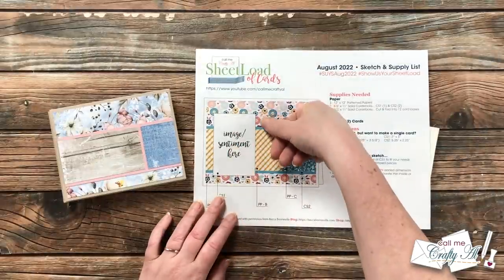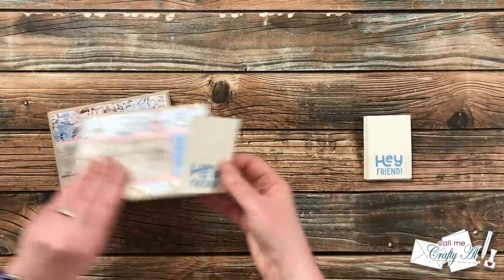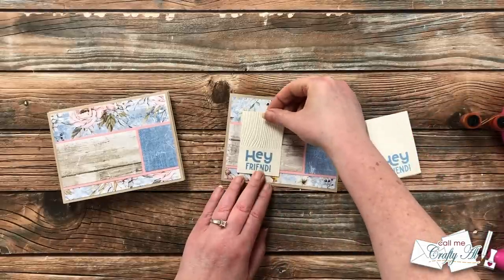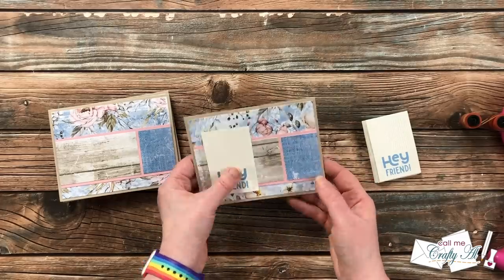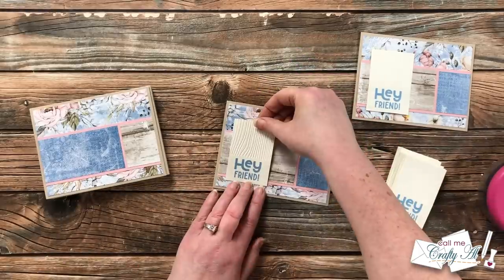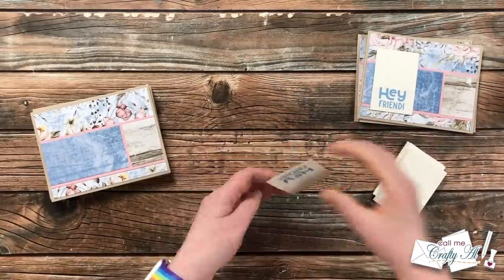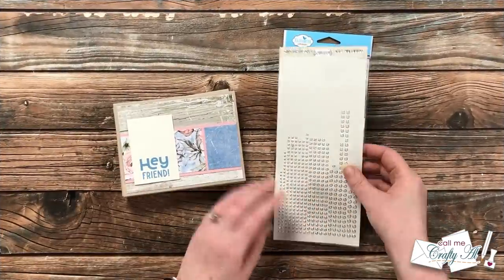Now it's time to add those sentiments. I'm going to go pretty much like the sketch shows, but this is one of those places where you can make the cards your own by moving the sentiment piece around or changing it up altogether. I added adhesive on the back where I thought it would match up with the strip across the center. I'm just using ATG to keep it nice and flat, though you could definitely use foam tape here for a little added dimension. I continued adding sentiments until all 12 cards had one.